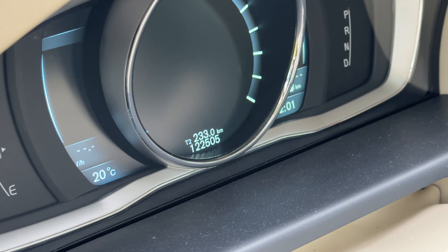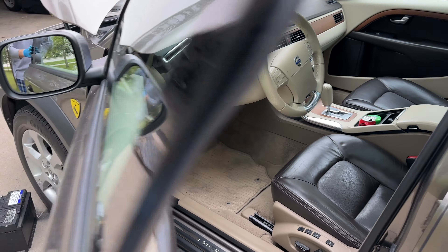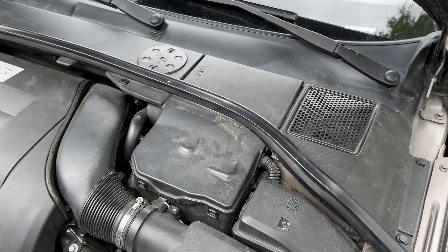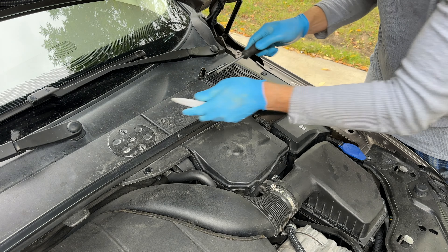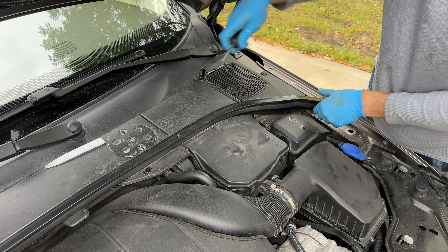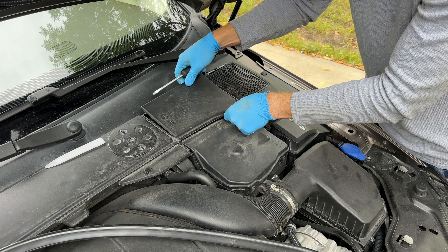It's an easy process to do it yourself. Let's take a quick peek at the mileage here for reference. You can do it yourself, so let's begin. We need to remove the two covers — flat head screwdriver, 90-degree turn on the screw — remove this rubber seal.